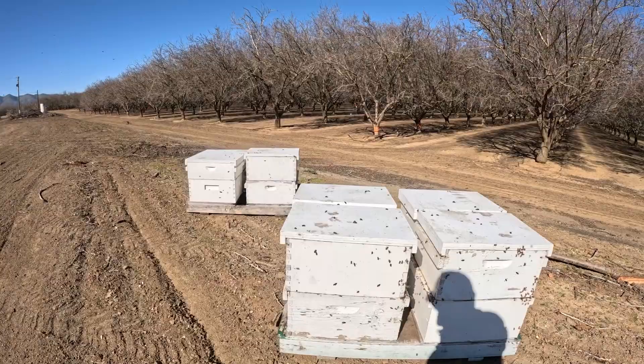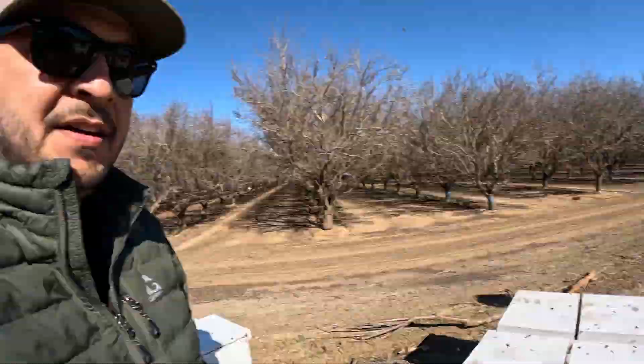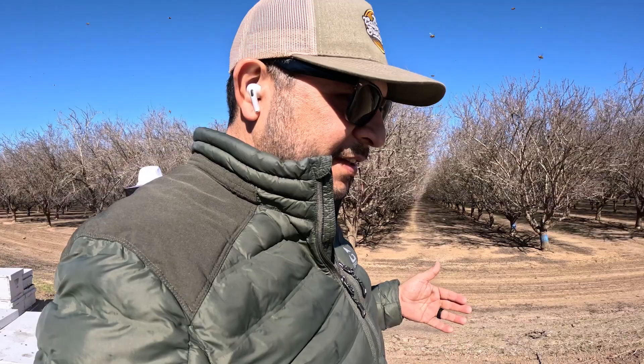There it is, that one right there. We just want to look and see where the ones that got graded, see what it's looking like. We always want to make sure that it's good bees.